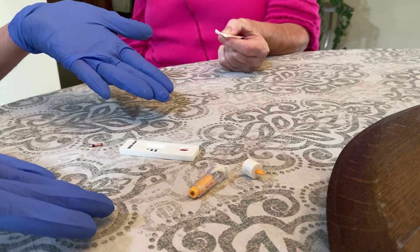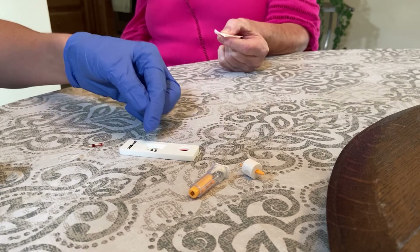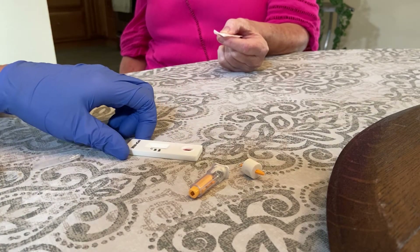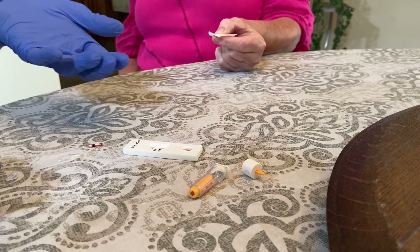Now you wait 10 minutes for it to process. With your instructions, you'll see the lines up here. We're starting to see some movement there as we do it, but we will wait 10 minutes for our final results.